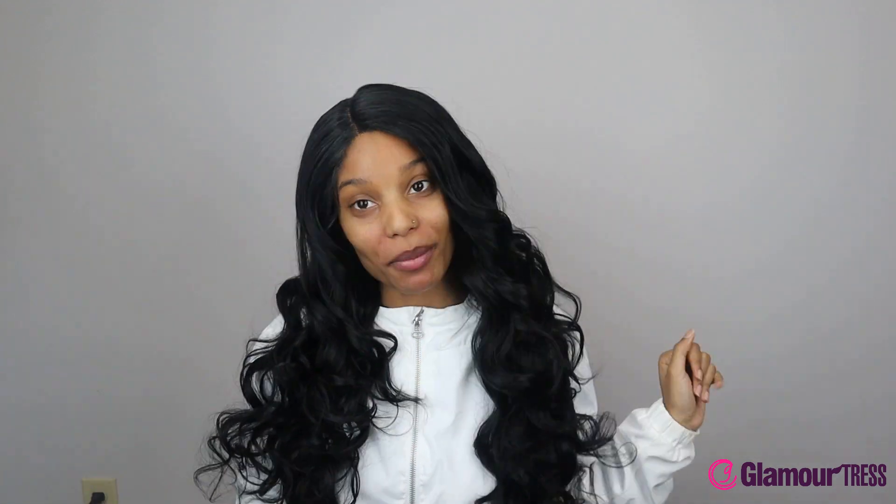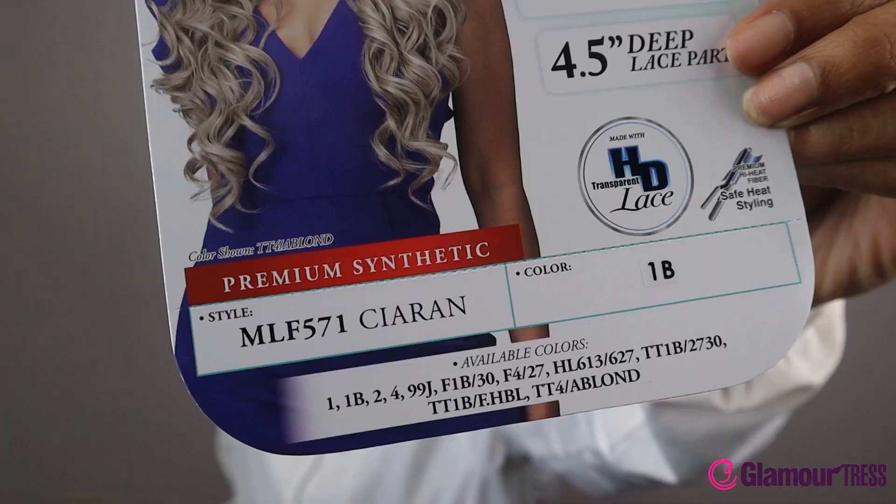Hey guys, it's Didi back again with another wig review. In today's video we are doing another Bobbi Boss lace free position wig — their four and a half inch deep lace part, as you can see, along with baby hairs. It's supposed to be their soft wave series.